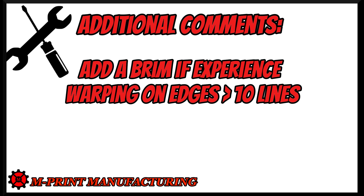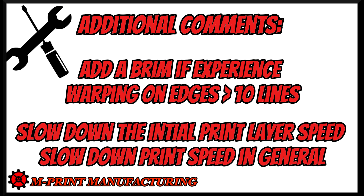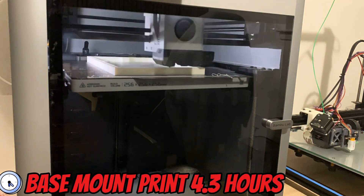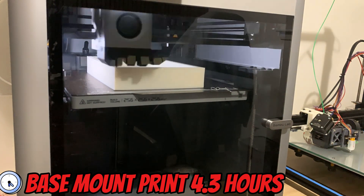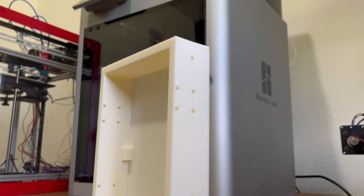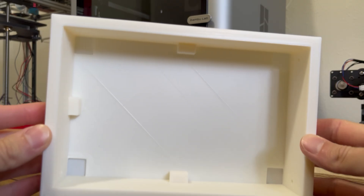Some additional comments: if you are experiencing warping on your parts — like the edges or corners — add a brim and make sure you have more than 10 lines. This will help hold down corners or edges you're having difficulties with. Also slow down the initial print speed, and in general slow down your printing speeds if you're having difficulty with layers adhering to the surface. Lower in increments of 10 millimeters per second until you get a solid layer down. One of my larger prints spanned the entire width of the print bed in the Y dimension and I had no issues — the part did not warp and came out really nice.